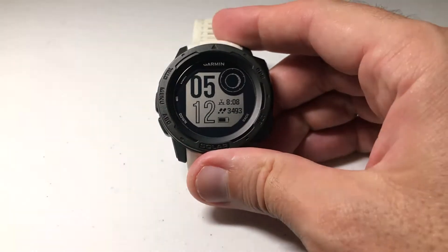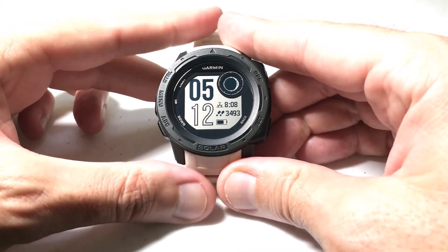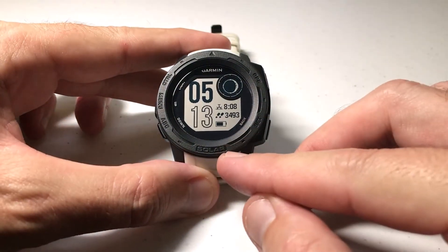Hey everybody, as always I hope you're doing well out there. Today I'm going to be doing a quick video to walk you through how to adjust the heading settings on the navigation of your Garmin Instinct watch.